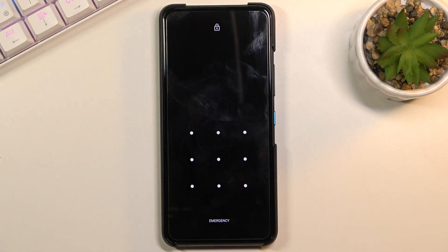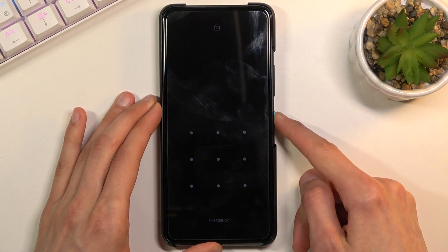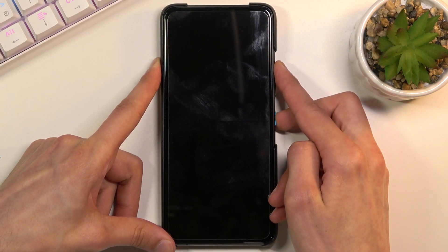So now I'm gonna progress with the process from the lock screen as though I don't know the combination here. To get started we're gonna turn off our device — hold the power key, select power off. And once the device turns off you want to hold the power key and volume up. So let's do that right now: power and volume up.